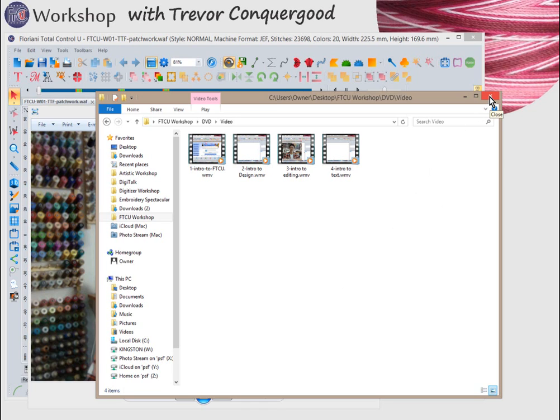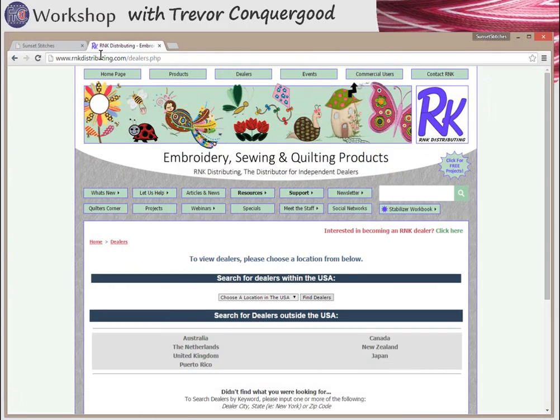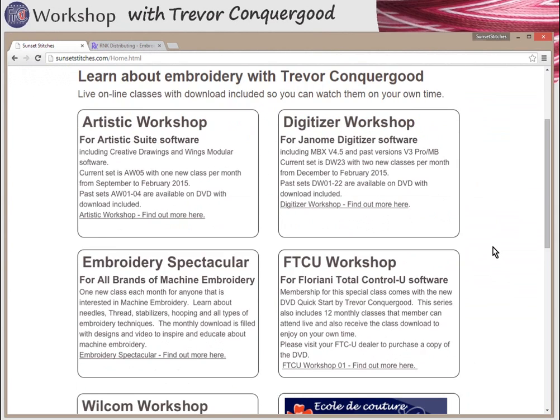Inside your DVD case is a very important redemption code found on a sticker on the inside cover. You're going to use that to come to my website and register for my online classes. There will be 12 monthly online classes. Let me bring up the Sunset Stitches website — sunsetstitches.com — where I have several classes I teach.